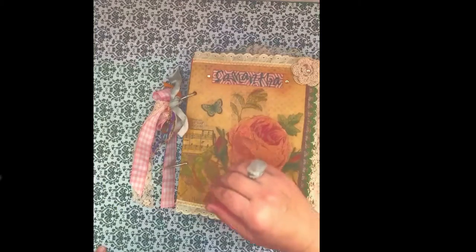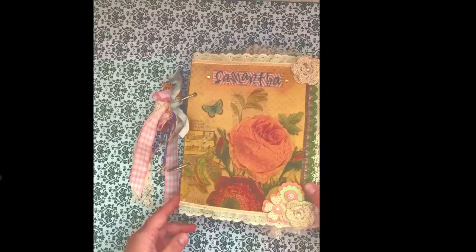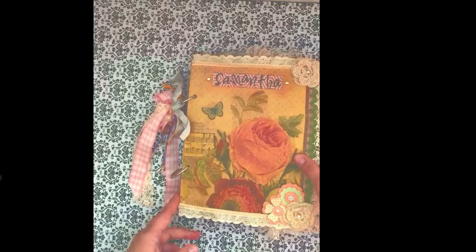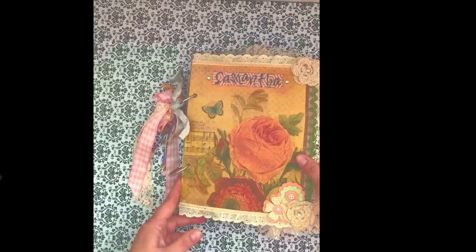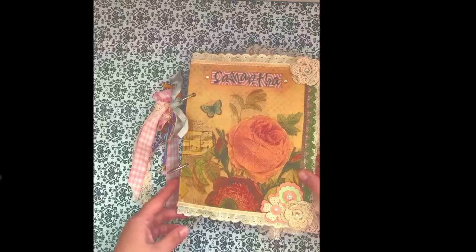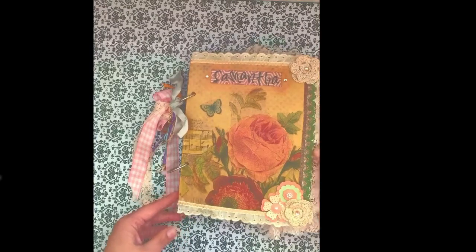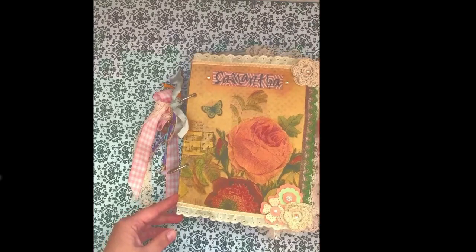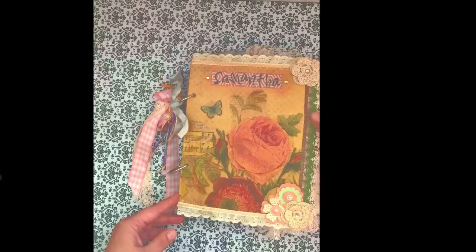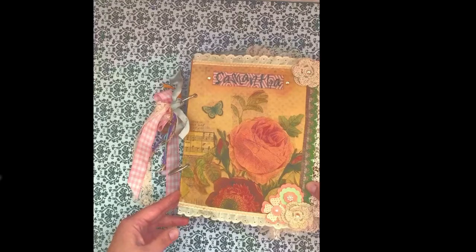Hi, it's Kendia here with Simply Kendia. I wanted to share this custom junk journal that a lovely lady ordered from me to give as a gift to her granddaughter. I am so happy to be able to help share in bringing some joy to her granddaughter. She will be adding a lot of her own memorabilia from World War II and different family things, so I didn't fill it up as much as I normally would so that she can have room to add her beautiful memorabilia.